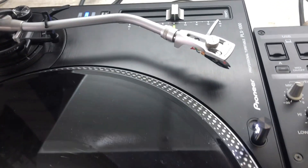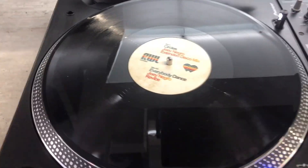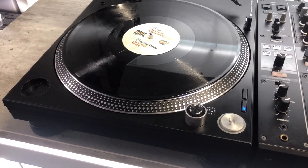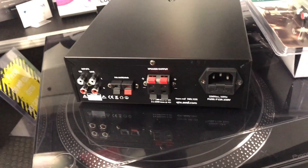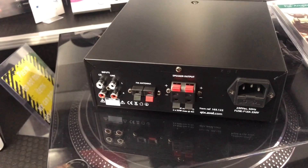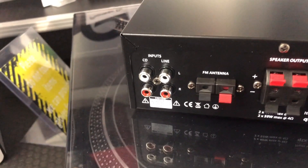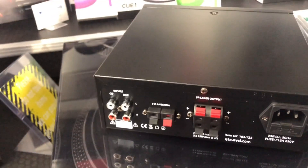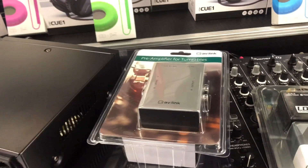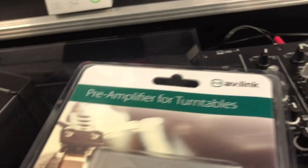For example, this turntable does not produce line level - it will only produce phono level. So the question is: can I plug my turntable into an amplifier that only has a line level input, especially if my turntable is only producing phono level? The answer is yes, but you will need another piece of equipment - a pre-amplifier for turntables.